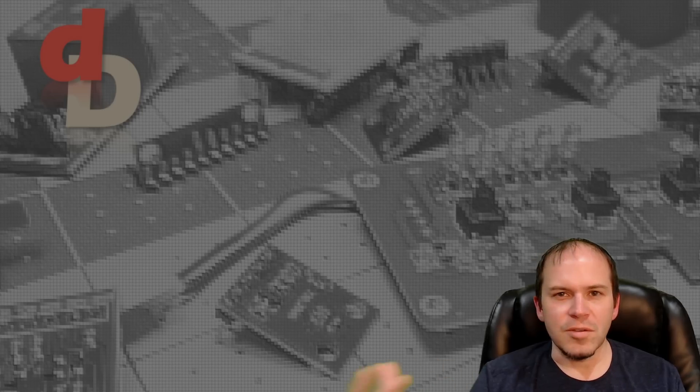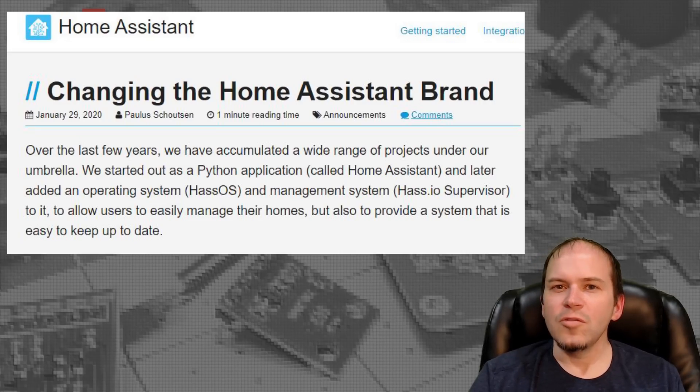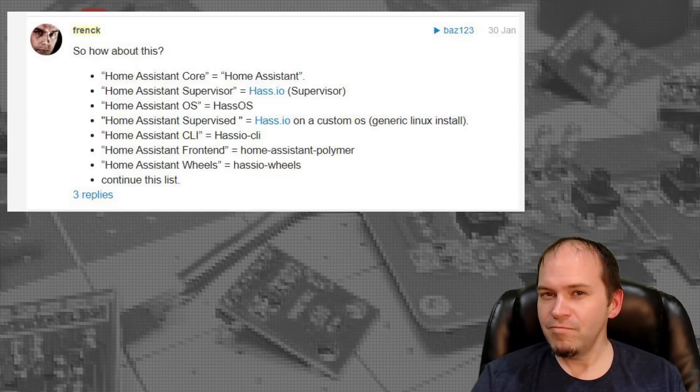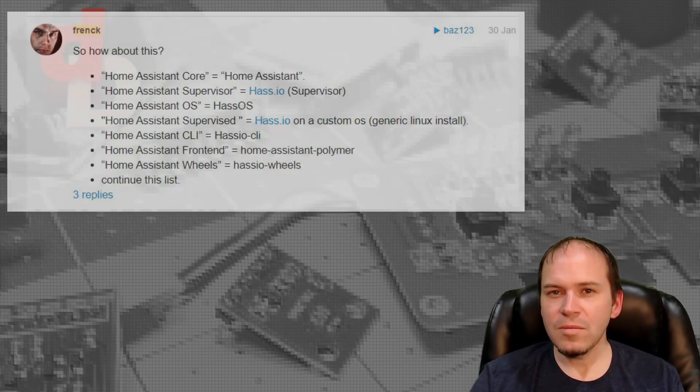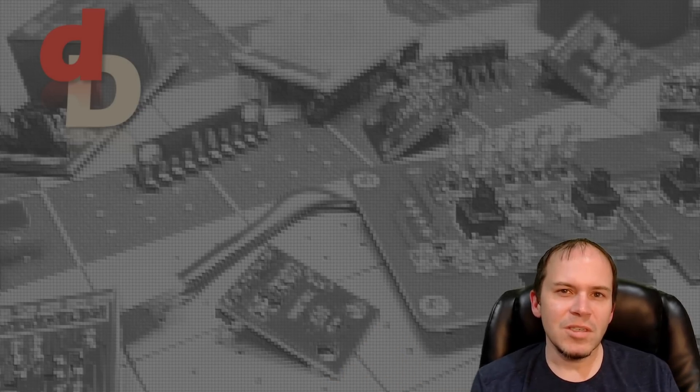How things change with doing videos and guides. The developers of Home Assistant decided they're not going to call things HASS.IO anymore, maybe to end some of the confusion — or maybe add additional confusion. Whatever it might be, we're just going to continue on and call it Home Assistant to keep things easy.